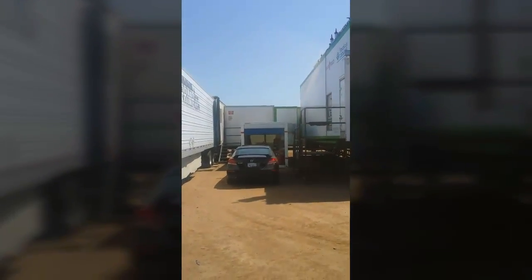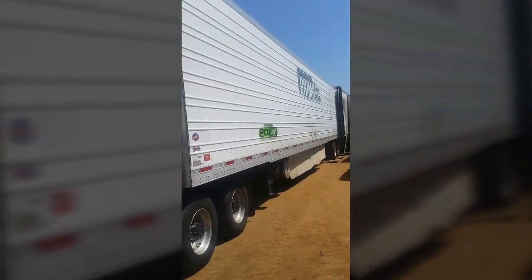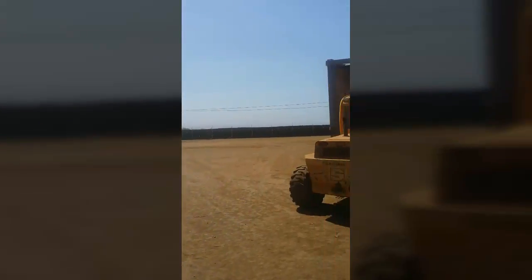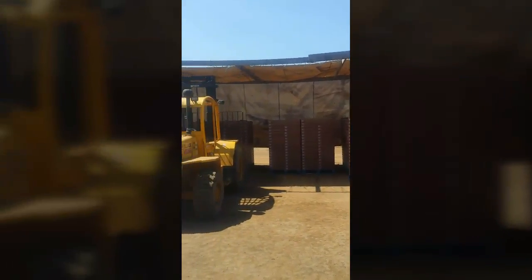Then it goes down there — that part with the trailer and the forklift inside. They take this big forklift off a flatbed and then stack the pallets in there. These are all strawberries.